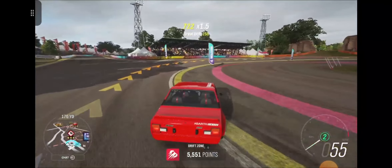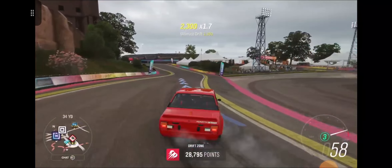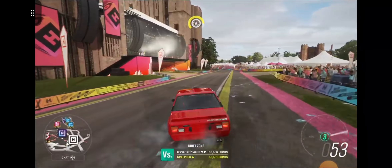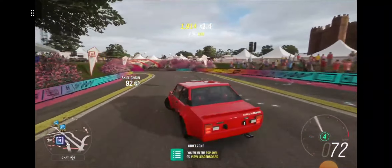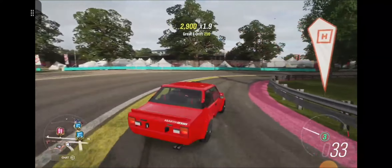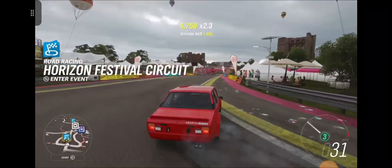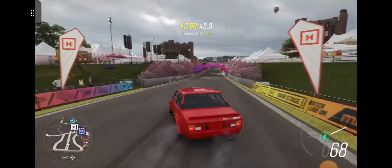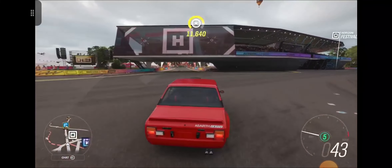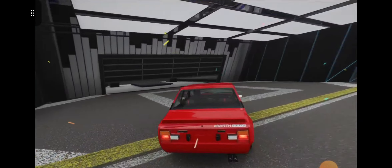We'll see what happens in Horizon 5. I don't come over here very often, but she does drift. Gear changing will be ideal — I will definitely be retuning the gearing. Absolute beauty. Sounds pretty good too — sounds like your average lawnmower. Absolutely beautiful.